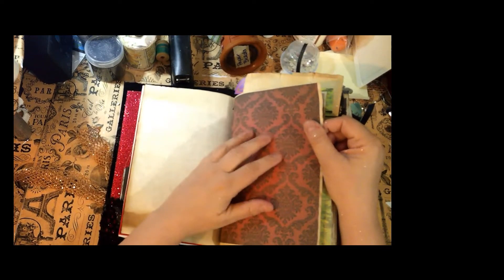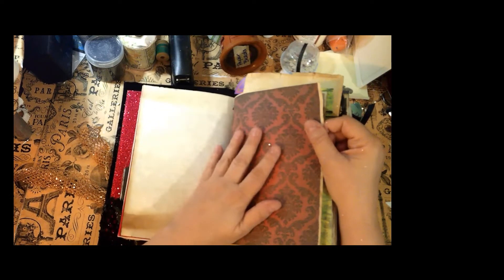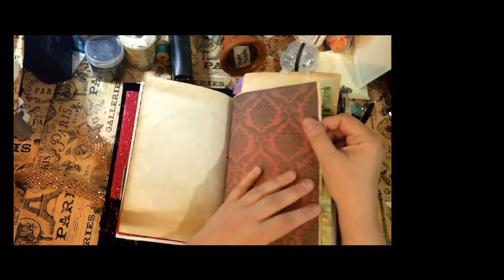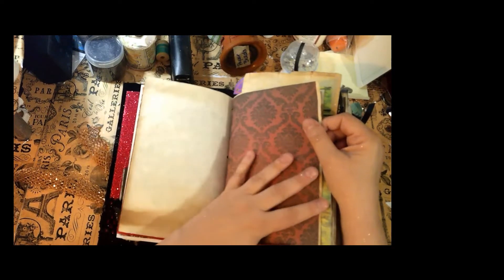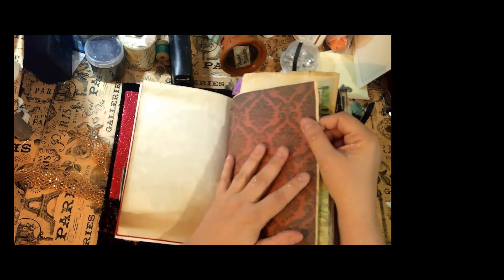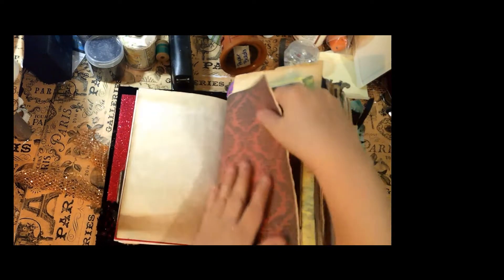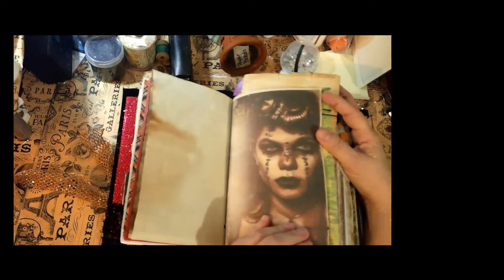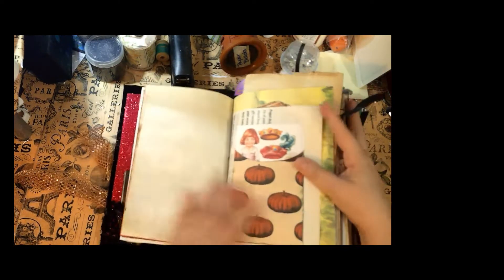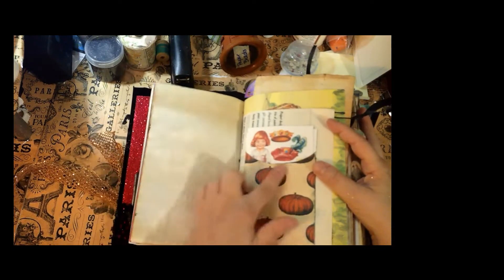There are some printables in here that I obtained from Etsy — I don't know the artist name so I apologize for that. If you go on Etsy and type in vampires, witches, werewolves, or Frankenstein, you'll see these printables I used. Here's a vampire — I just thought she was awesome. I added some little campy elements, so there's a pumpkin pocket here.